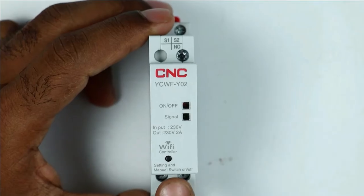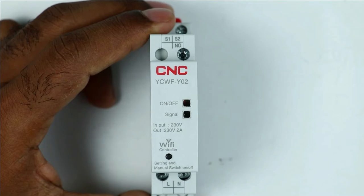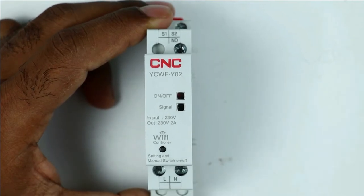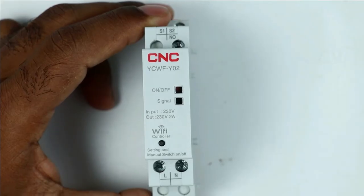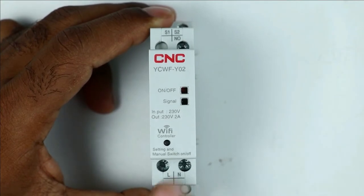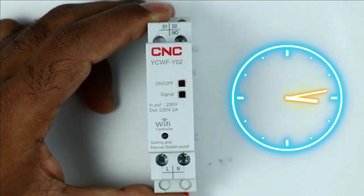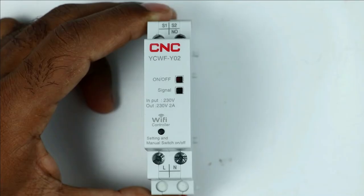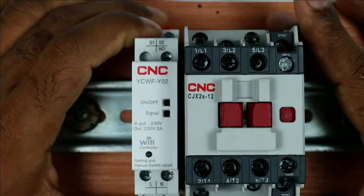This Wi-Fi controller I have is manufactured by CNC company — you can see the model number on it. If we connect this controller with Wi-Fi, from any corner of the world we can turn it on or off through our smartphone. We can also easily set timers for programming, which I will explain later. I will mount this Wi-Fi controller along with the contactor.